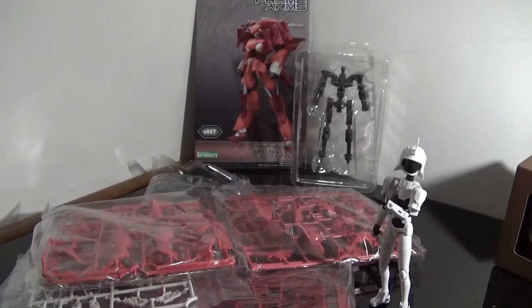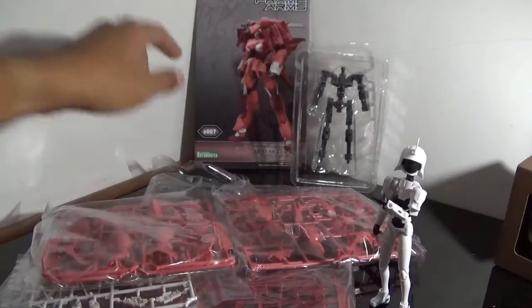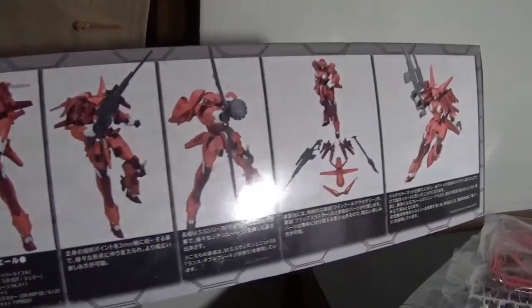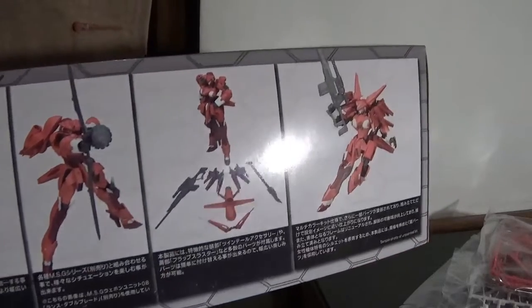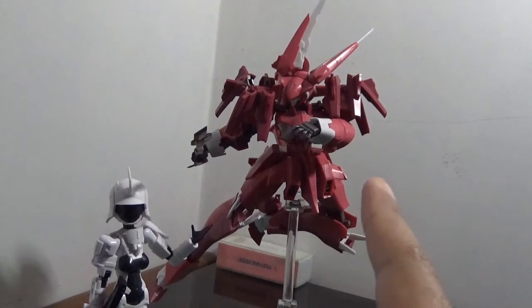Inside we got the Frame Architect, several runner kits, and the user manual. There are no optional items for this kit. So without waiting, let's start assembling! This is the Rapier after assembling.